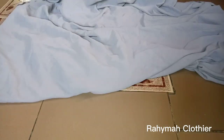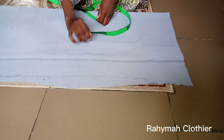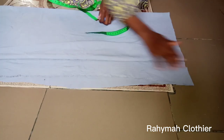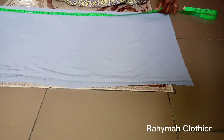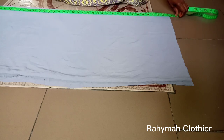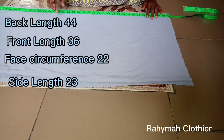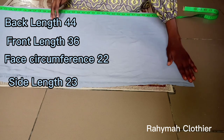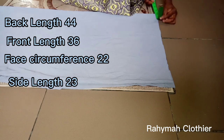You can see I have folded it into four. I want to cut the front and the back at the same time at once. I have my length already, which is 44 inches — that is the back measurement. I'll put the measurements on the screen so you can see. The first thing to do is to input the outside circumference.